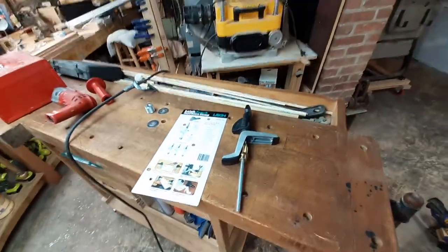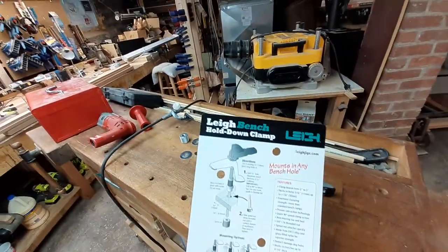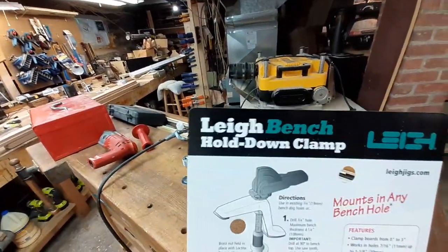Hey, welcome to SC Custom Designs. We're going to do a quick review on the Lee Bench Hold Down Clamp.